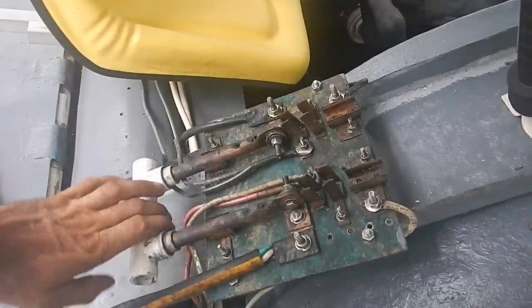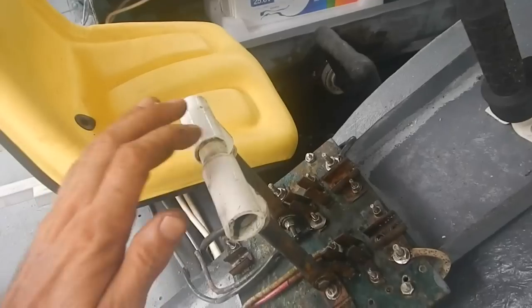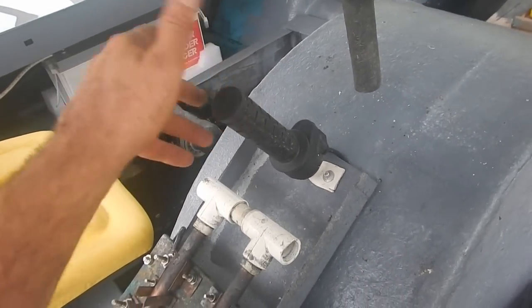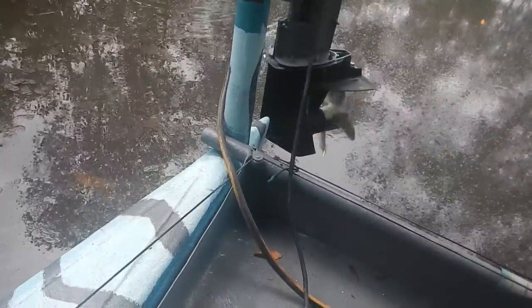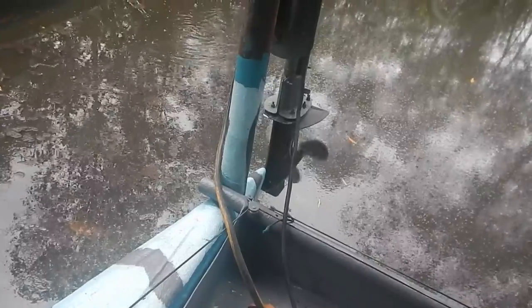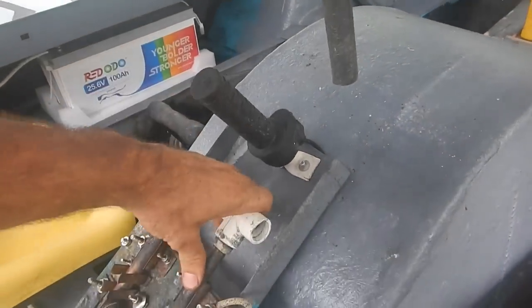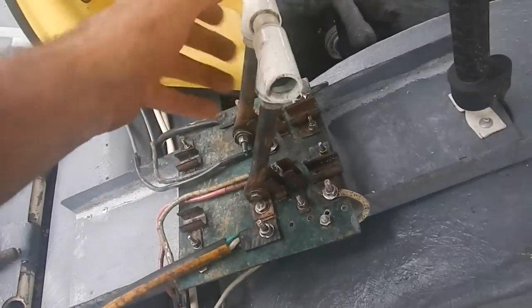I think I've got everything connected. Even connected this up here — the steering wheel doesn't hit it. If I turn this on — oh, let's take a look at that. That's a good thing to hear! I don't have reverse connected yet though.